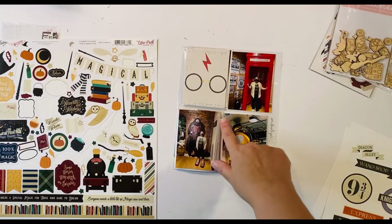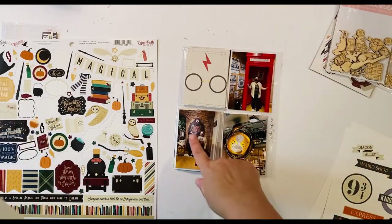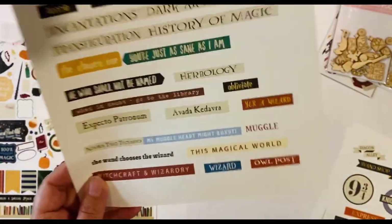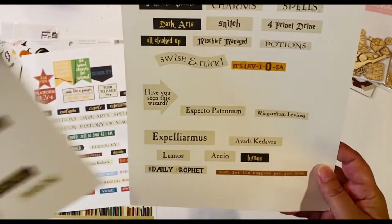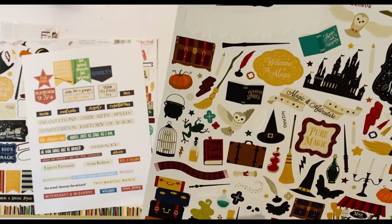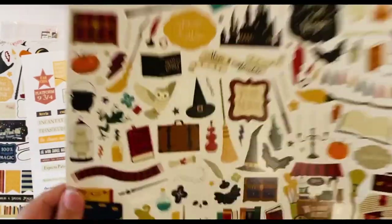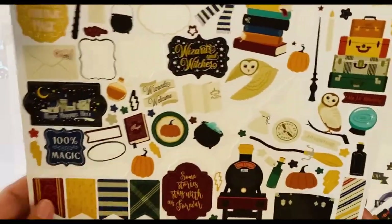I was looking for something red and I found something — it's not exactly as bright red, but it's in the red family. It's with Hagrid and it says 'You're a wizard.' It's more of a brick red, not super bright, so I'll cut it out and try it. Otherwise I do have a couple of things like a little quill and some little red stars. If the 'You're a wizard' phrase doesn't work, I could use one of those instead. I do have another red option too, so we'll see.